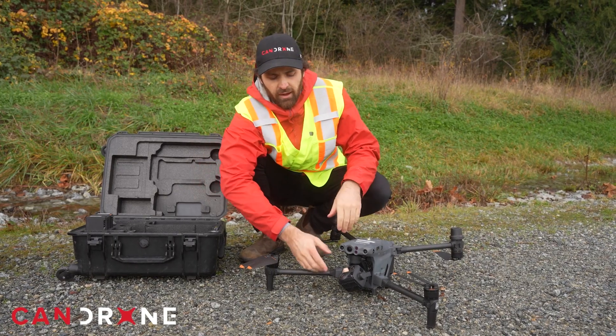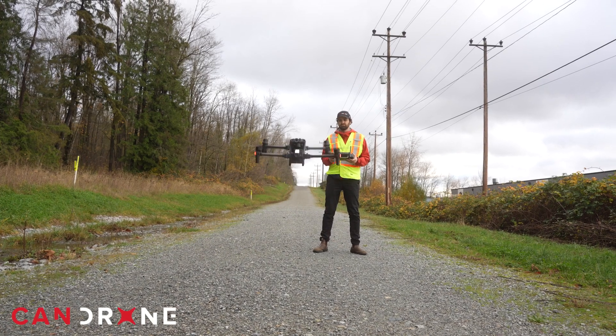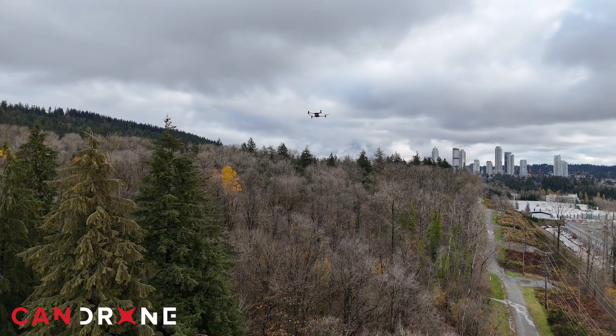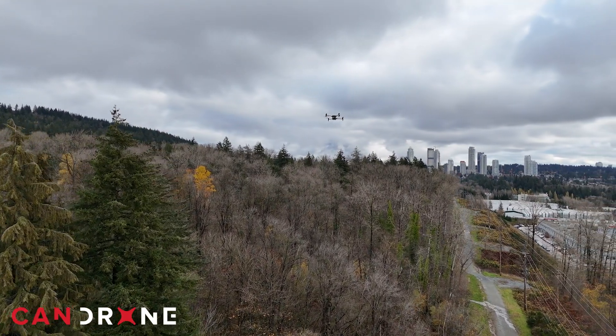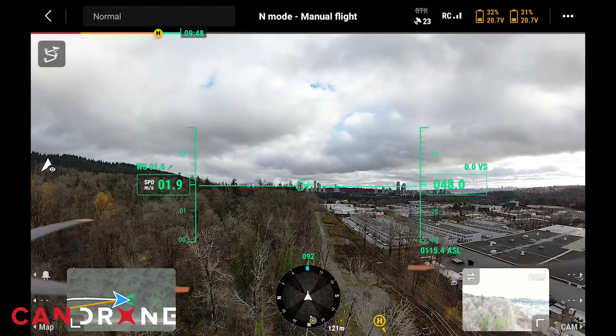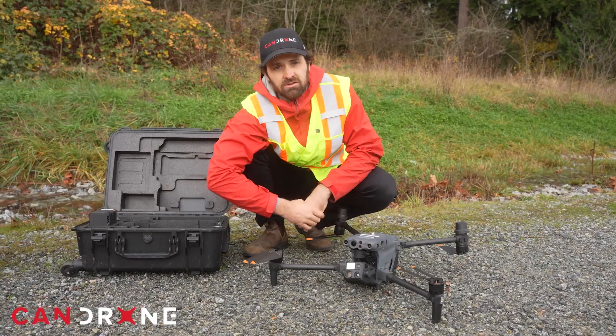With the M30T, you have so many sensors packed into this bundle that you can have a variety of use cases on hand — such as photogrammetry, similar to the 350 and P1 platform — but also dipping into thermal for the purposes of first response, including search and rescue.